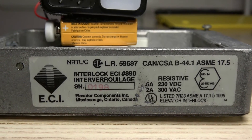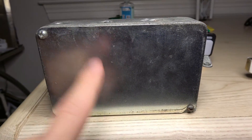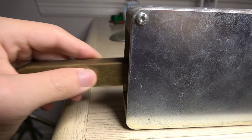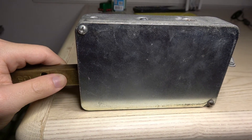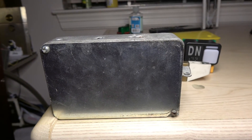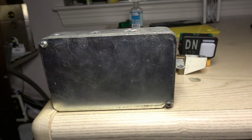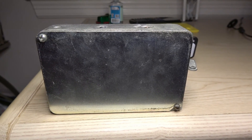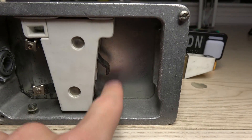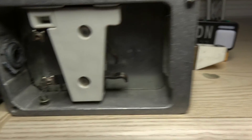If you want to continue reading, just pause the video. This is what the opposite side looks like — basically, this is supposed to be the front because this is the type of interlock you see on a real installation. If you have an elevator that is installed, usually you see it like this. If you have an interlock failure, what you do is just take a screwdriver, unscrew these nuts, and this plate will come off. In my case, since I have an elevator display, I prefer to have it this way to show off the switch and the workings of the interlock.